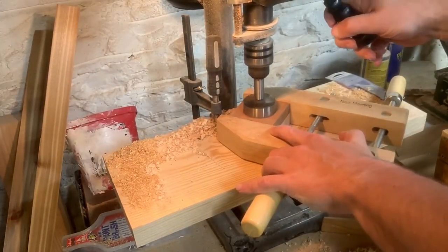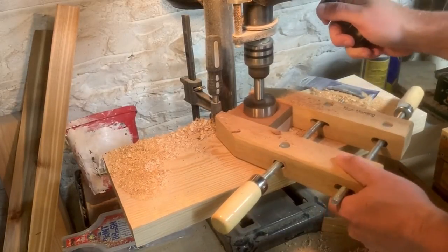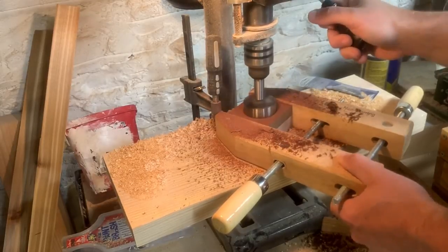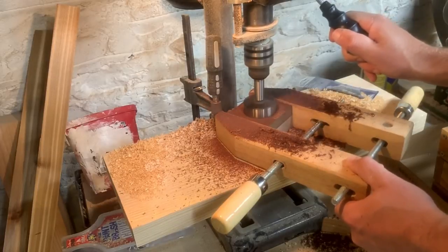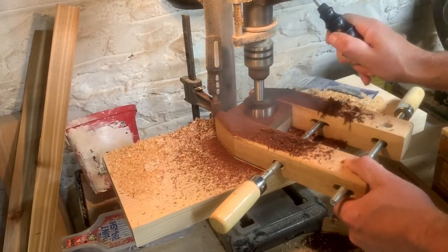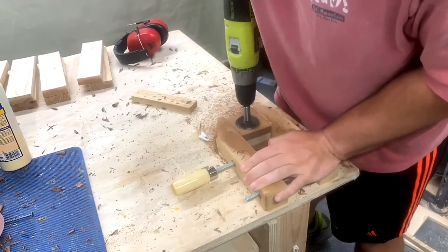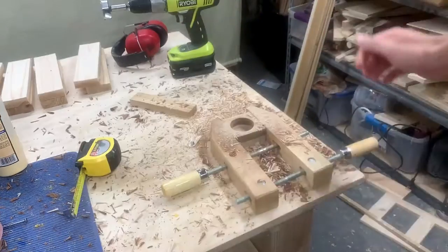I put the bottom back in the hand screw clamps and took it over to my underpowered — for this job at least — drill press. I'm using a two-inch Forstner bit to drill out the hole. This went on for about five minutes, and I gave up and switched to my power drill. With the power drill, I had much more success.